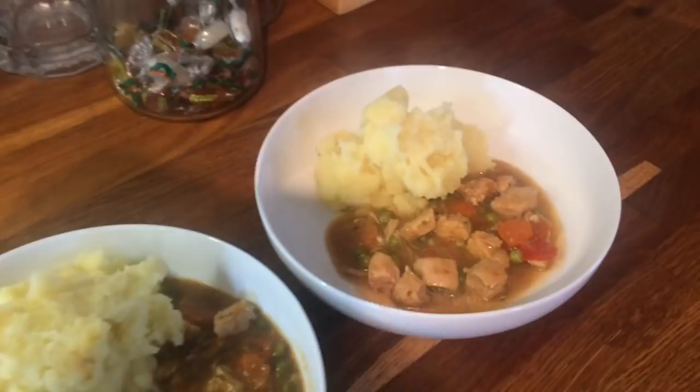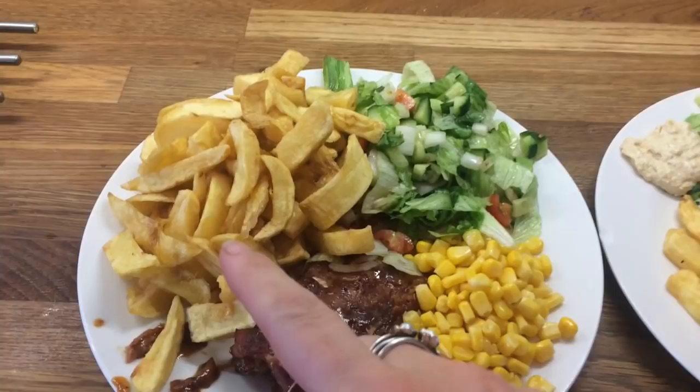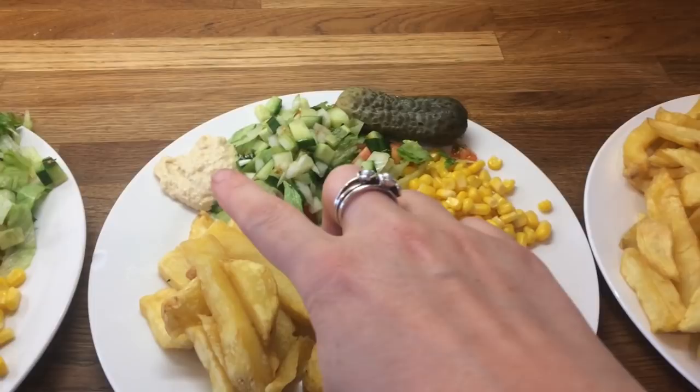Hey guys, it's Saturday and today for dinner we are having ribs, sweetcorn salad and some chips from the chip shop. This is Danny's, mine — except I've got a gherkin and some hummus — Cameron's, Liam's and Little Ollie's.